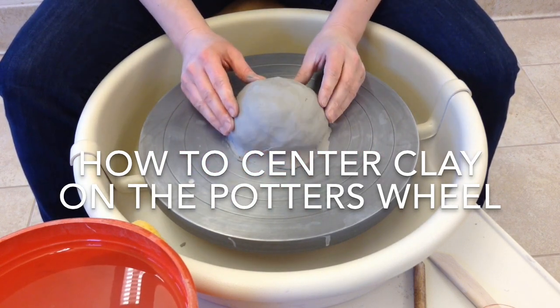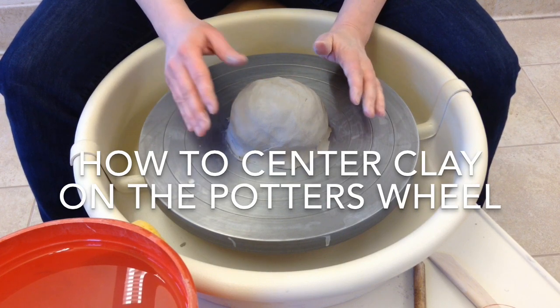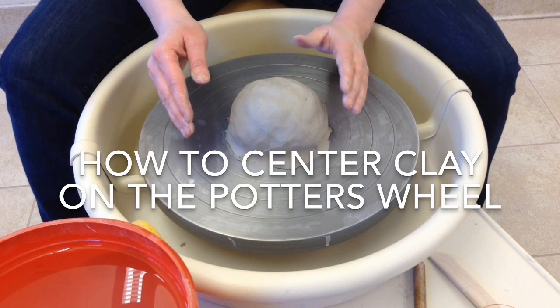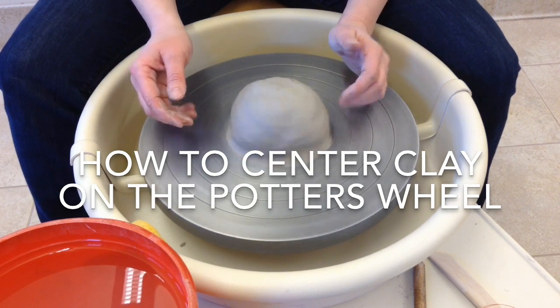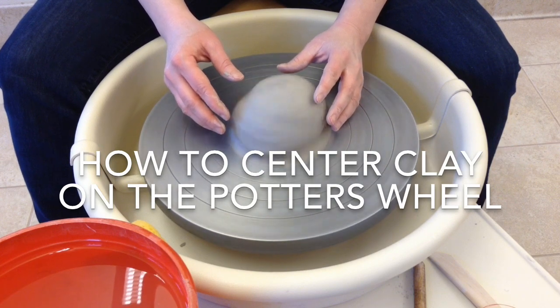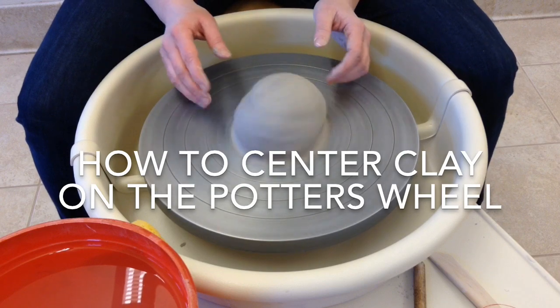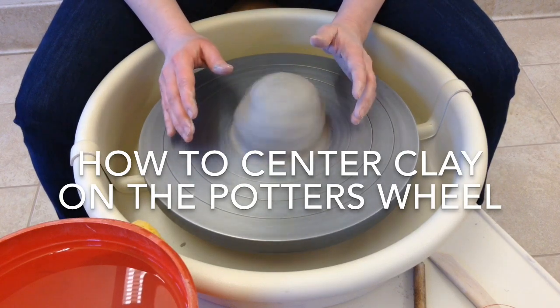The first step is centering the clay. To center the clay, I want kind of a medium to fast speed. I don't want to go too slowly — going slowly would be much harder to center the clay than going a little faster. So I'll get it up to a medium speed, and if you want, you can take your foot right off the pedal, because you won't need to have it on the pedal for a little while.